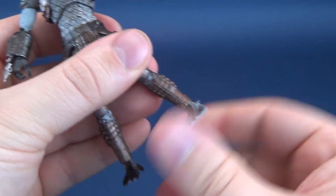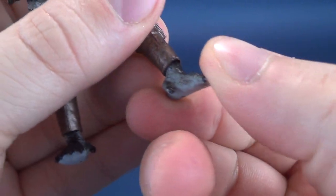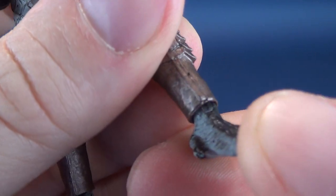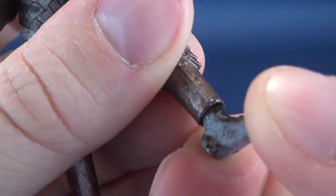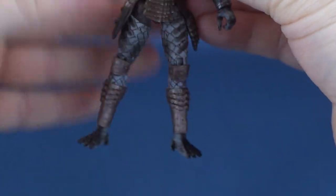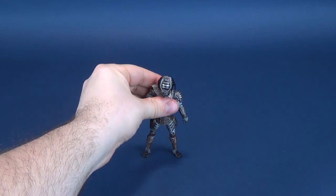Then you've got foot rotation — it all sits on a ball joint, and there's technically a hinge in there as well, though it doesn't give you much. I like the colors of this guy — the dark, broodier colors.